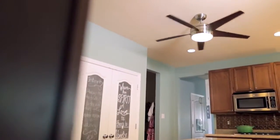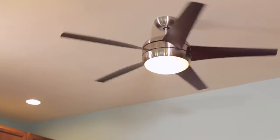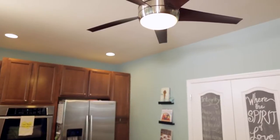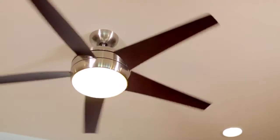The extremely energy-efficient Emerson Ecomotor is nicely paired with a modern, sleek design in the Energy Star rated Midway EcoFan. This fan boasts five aerodynamically designed airfoil blades that move up to 40% more air than standard blades.